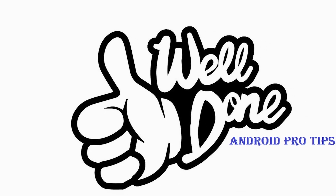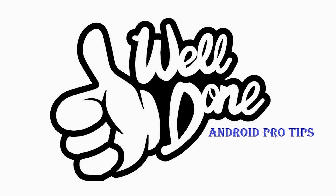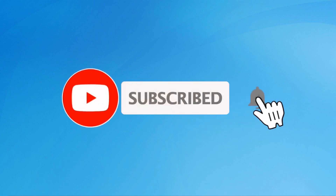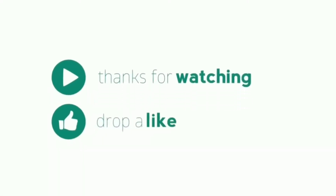Well done, you have successfully reset your mobile. Subscribe to our YouTube channel and press the bell icon to get notifications. Thank you for watching — please like, share, and comment. See you next time.